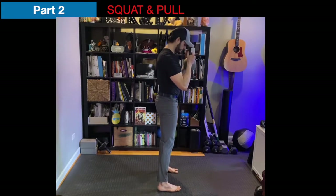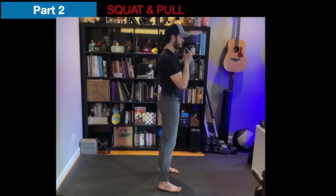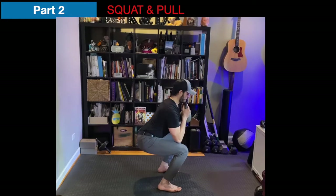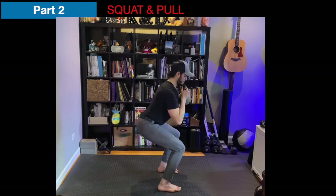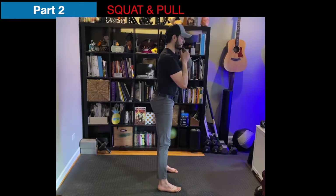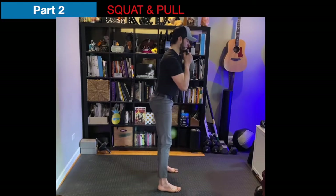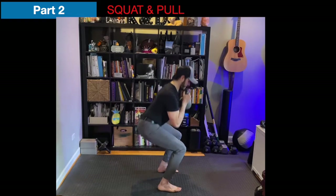We're holding the kettlebell in between the chin and the nose at the chest. Feet about right under your armpit. You're inhaling down nice and slow on a count of four — inhale one, two, three, four, exhale up. Repeat: inhale one, two, three, four, exhale up. Let the breath drive the tempo through multiple reps.